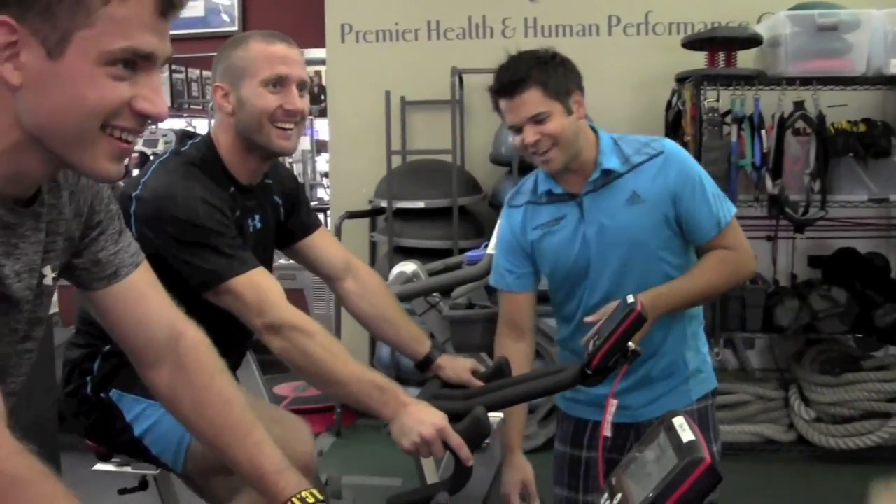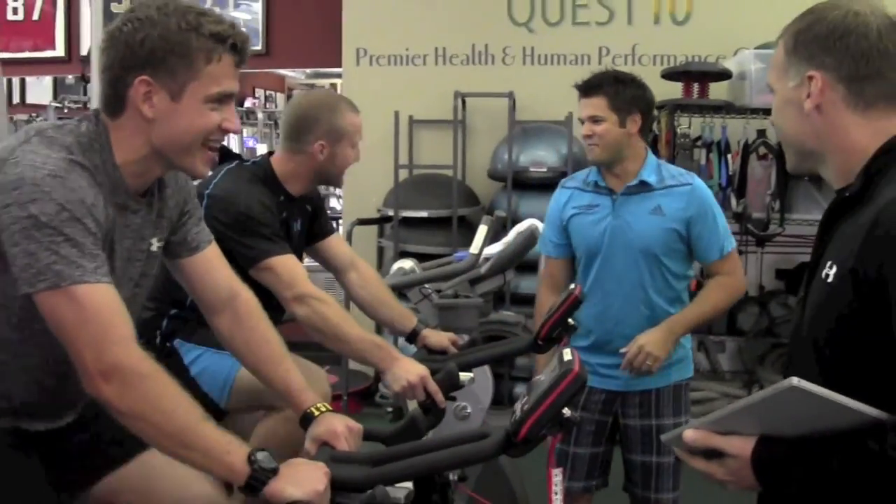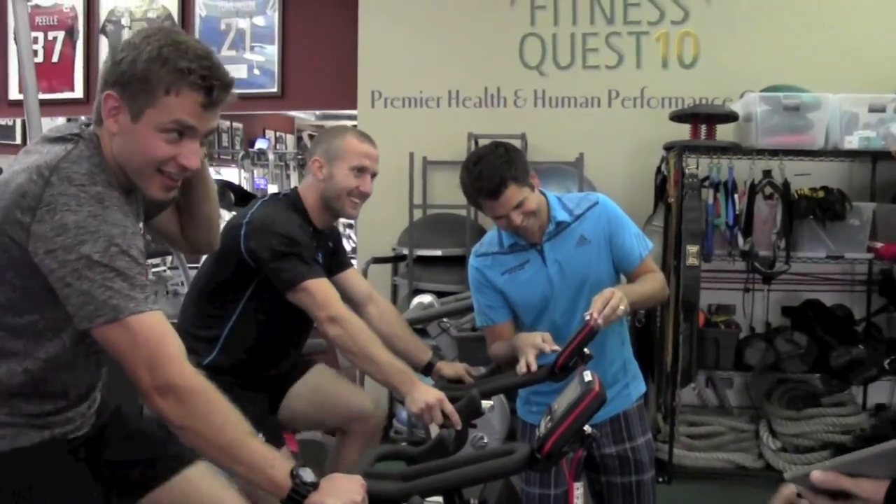Are you a hockey player? I'm hockey. He's a wrestler on hockey skates.